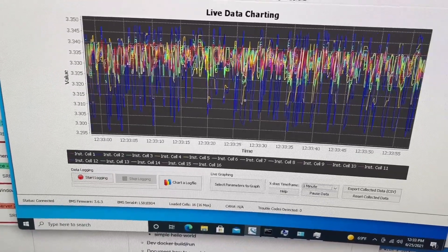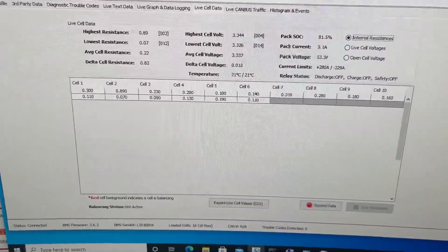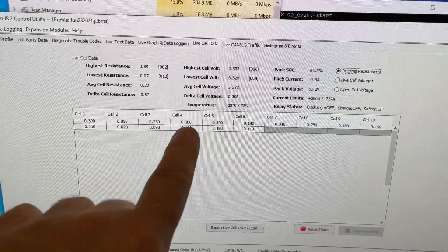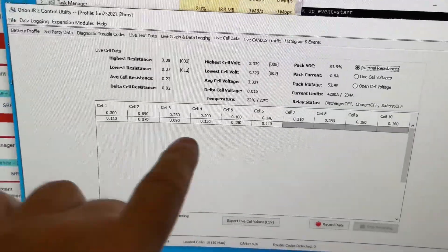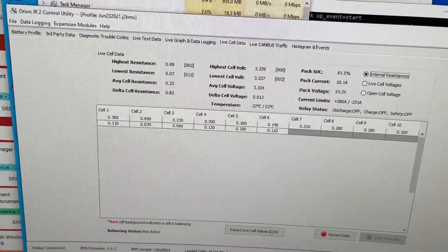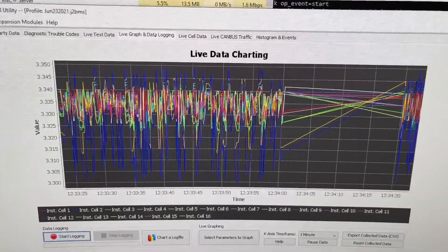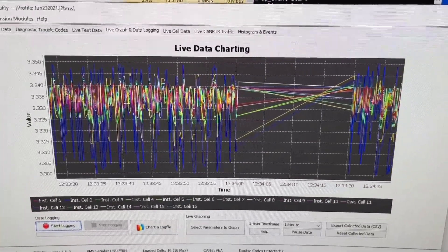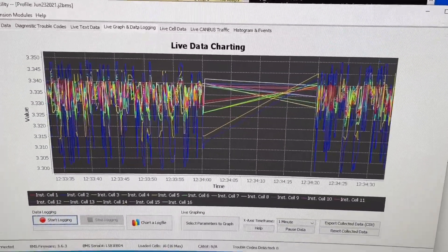The blue represents cell two and the yellow is cell four. If we look at live data and check internal resistance, cell two is 0.89 — a lot higher than the others. Cell four is currently 0.2, which isn't as bad but is still reflecting in the graph as a problem. So I'm going to plug into shore power, turn off the battery, do some cleaning, put it all back together, and we'll come back and take a look at this graph.